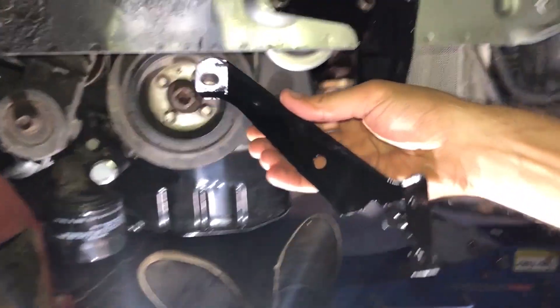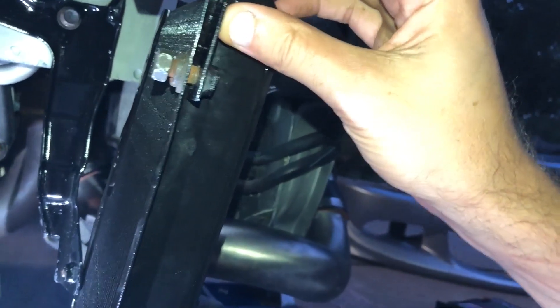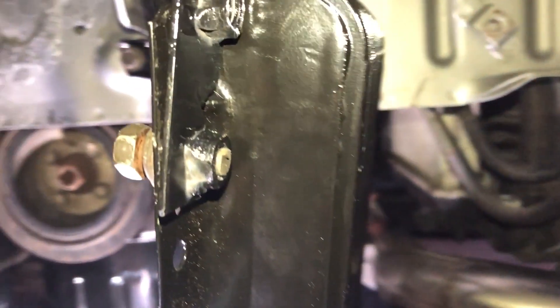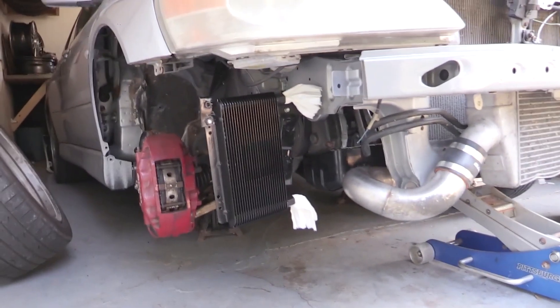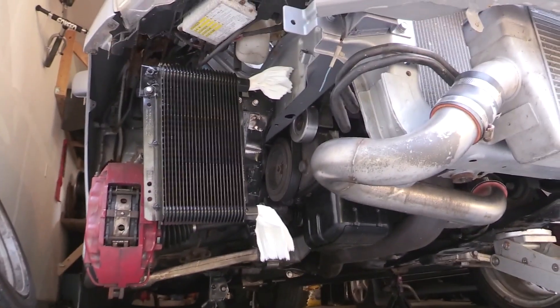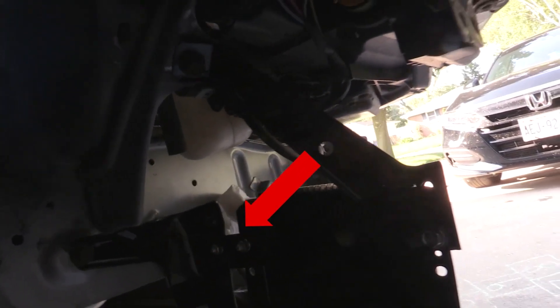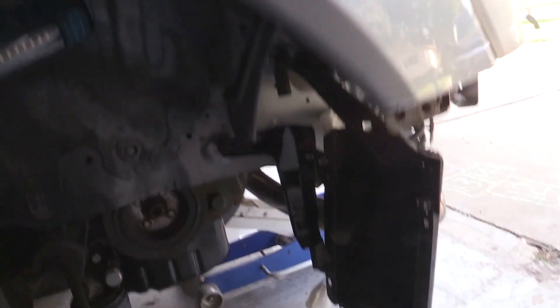I wanted to do my final test fit after I painted them and make sure they would mount up like I wanted. Everything worked out pretty well to utilize the OEM brackets, but I had to build basically an extender piece — a little piece of metal to add to the bracket that mounts to the car with the two bolts. I needed clearance so that top line wasn't right up against the frame rail. There's a little piece where it connects the two brackets together — the oil cooler and that one bracket. It took me a couple of days to get it the way I wanted.